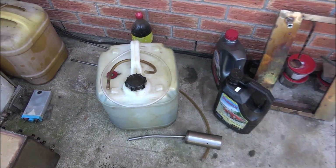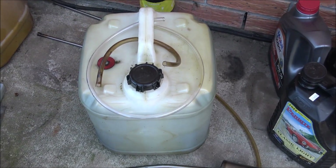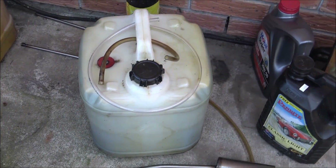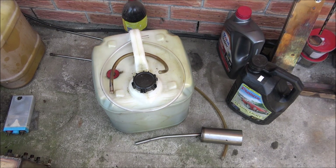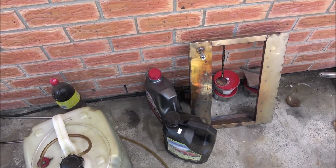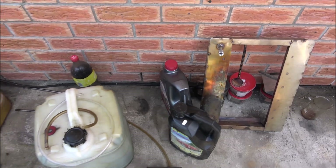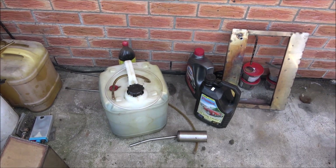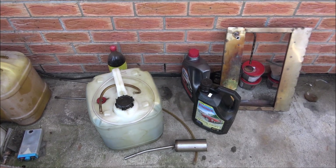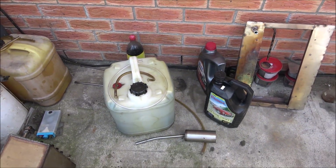Hello everyone! Today I would like to try to recover some petrol from the distillation that I've done a couple of days ago. I truly believe that some petrol is locked within this fuel, and today I would like to try to recover it and see if I would be able to power any type of machinery, for example a lawnmower.